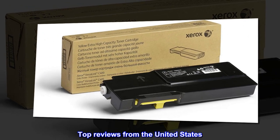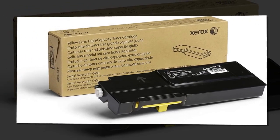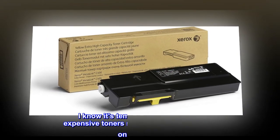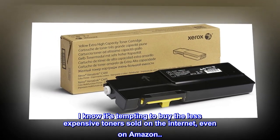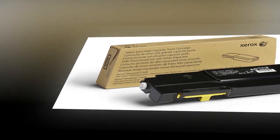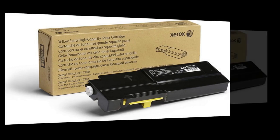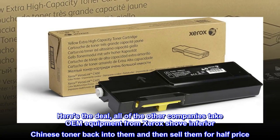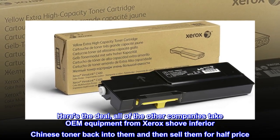Top reviews from the United States. Only buy genuine Xerox toner. I know it's tempting to buy the less expensive toners sold on the internet, even on Amazon. Don't do it. Here's the deal — all of the other companies take OEM equipment from Xerox, shove inferior Chinese toner back into them, and then sell them for half price.